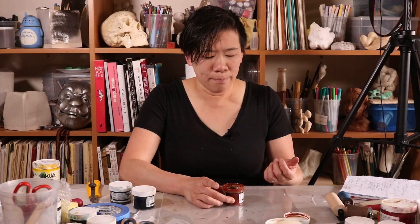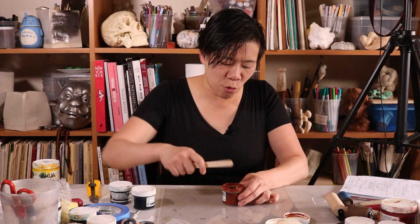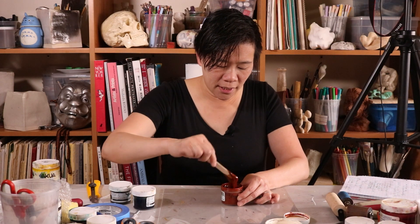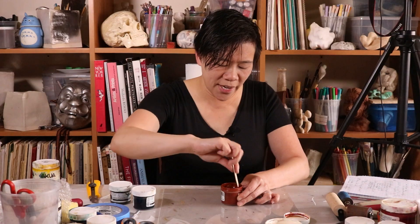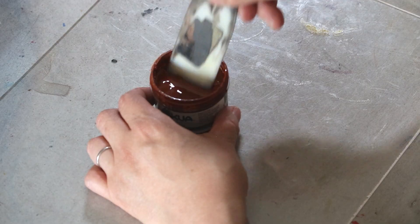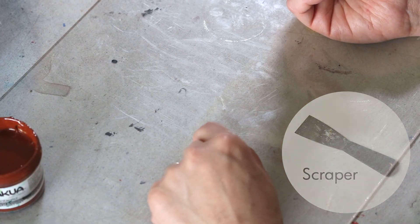You'll also have ones that are really runny. If they've been sitting around for a little bit or if you just bought them, they may need to be mixed. This one I can see that a lot of the oil is already at the top, so I just take a stick and mix it so it's a lot more consistent — you're not going to want to have all that oil in there. Make sure that you're using a plastic scraper; you can also use a cut sheet of mat board. You don't want to use a metal one though because a metal scraper is actually going to cut into the plexiglass.